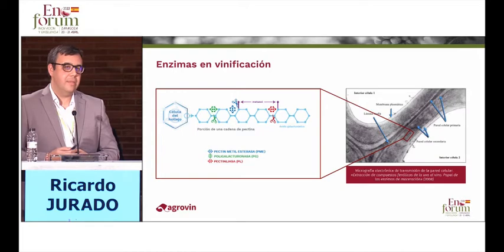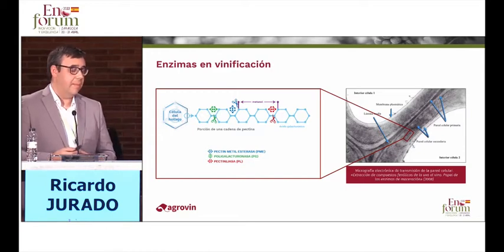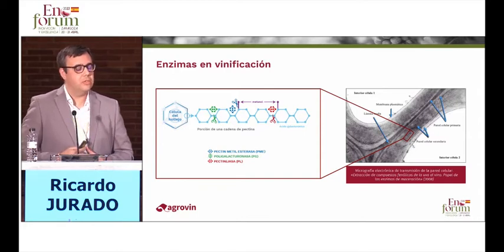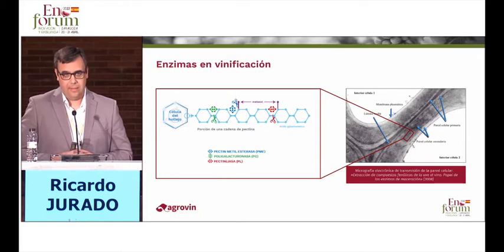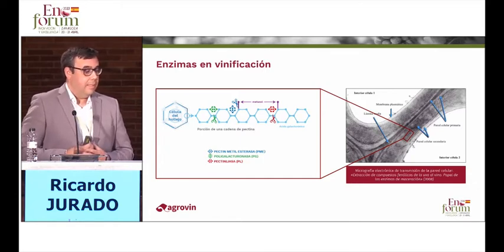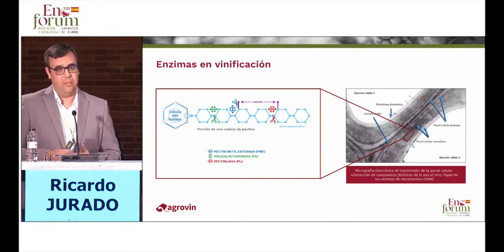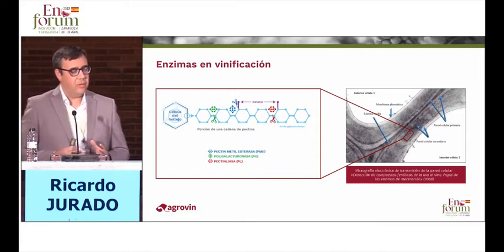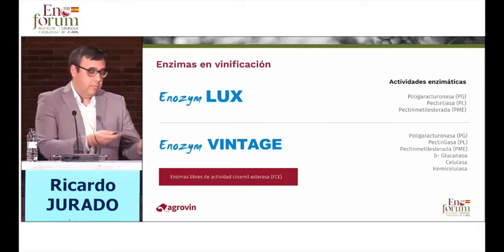Traditionally we have been using pectinase — this pool of enzymatic activities: polygalacturonase, pectin lyase, and pectin methyl esterase. The pectin lyase breaks between two and three galacturonic acids, breaking the chain and releasing the phenolic compounds. This chain is methylated, so if there is no methyl group, the pectin chain is not going to be broken. Polygalacturonase does the same job as pectin lyase whenever the chain is demethylated first, and that is why pectin methyl esterase needs to work first. The combination of these two enzymatic activities is essential to break the cell wall.